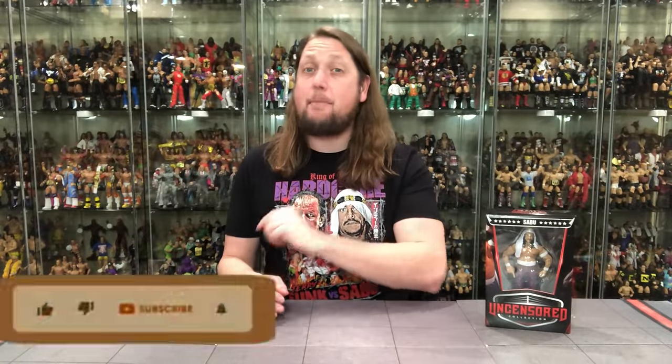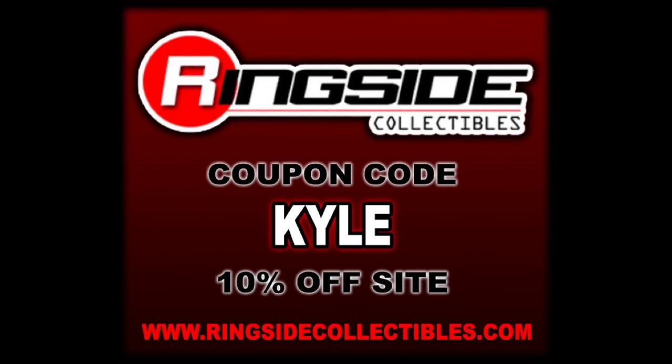Welcome everyone, Kyle here and welcome back to the channel for another Epic Toys wrestling unboxing and review. Today on the channel from Epic Toys, we've got the long awaited, highly anticipated Sabu. But for all your Sabu needs, I guess eBay, but for all your wrestling figure needs that are not Sabu, make sure you hit up ringside collectibles, use discount code KYLE, save yourself 10%.